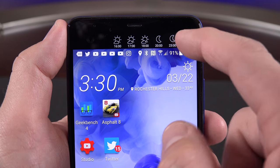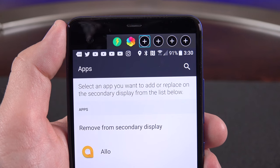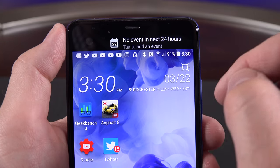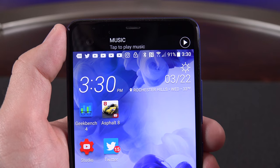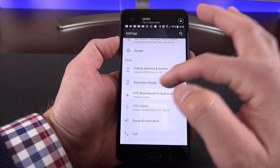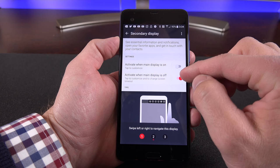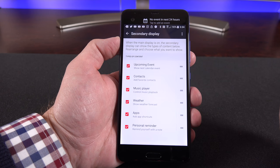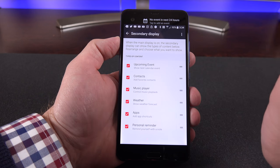Once the device is unlocked, the secondary display offers additional features including a music player, weather information, and a secondary launcher with your favorite apps — for example, you can add Chrome or any installed app. It also shows reminders, calendar events, and favorite contacts, which you can add from your existing contact list. You can edit the secondary display by going to the Secondary Display settings panel, where you can rearrange or uncheck items, and modify what appears on both the active and locked display. You can also change the timeout.